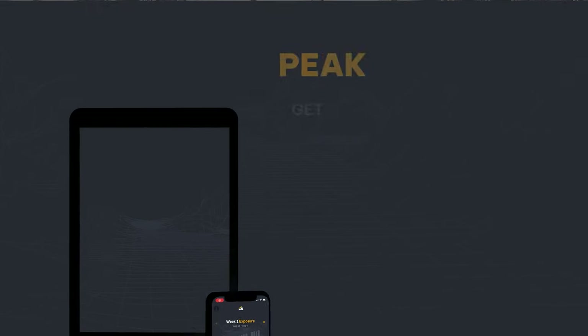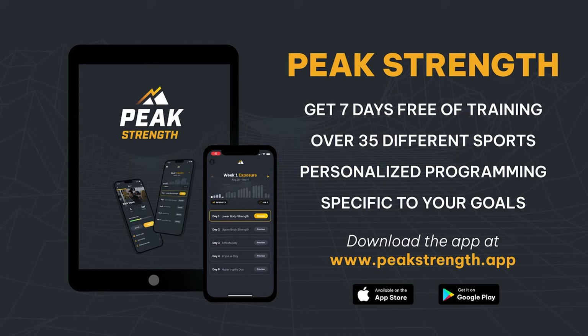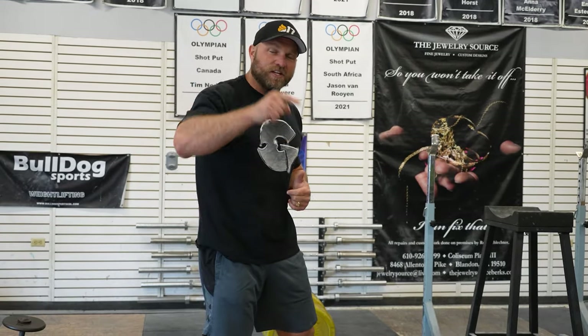We do all of this inside of our app, Peak Strength. Head over to peakstrength.app, the Google Play Store, or the Apple iOS Store. You can use all of these exercises inside of your training and download Peak Strength for five free workouts over a seven-day timeframe. The worst thing that's going to happen is you get five free workouts, and you can cancel at any time. But at some point you've got to start that journey to attain peak strength — because remember, freaks, if you want to become a champion, you've always got to cultivate your power. Peace.